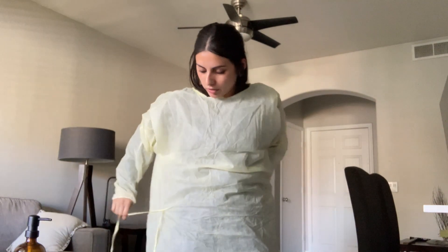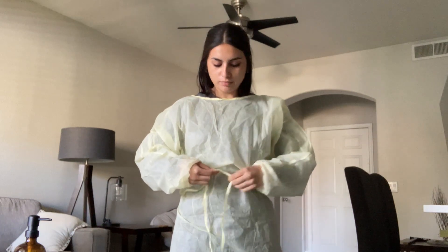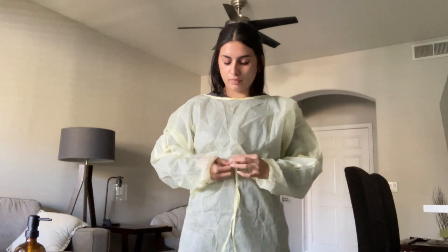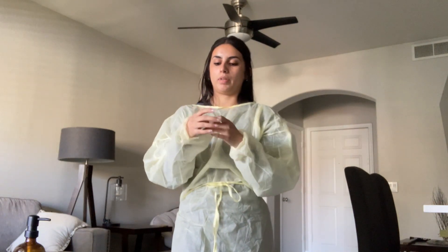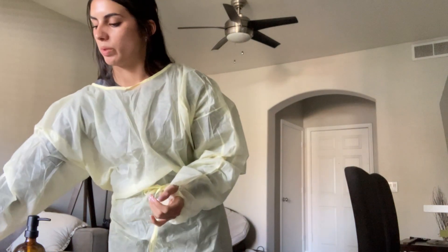And then we're going to do a wrap around with this one here to tie it in the front. I'm going to use some hand sanitizer just to really make sure my hands are nice and clean. I'm going to pull the gown over my clothing to reduce any transmission onto my clothes.